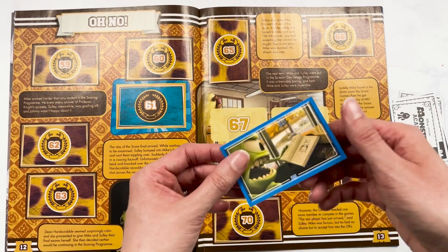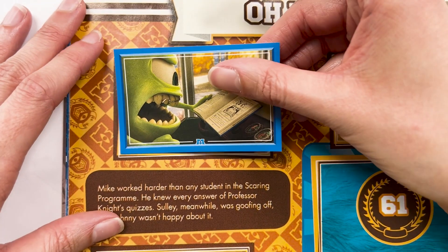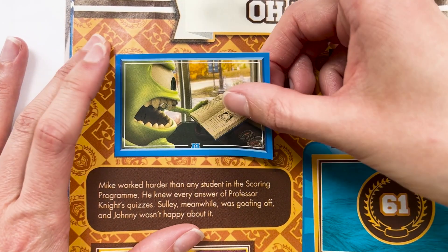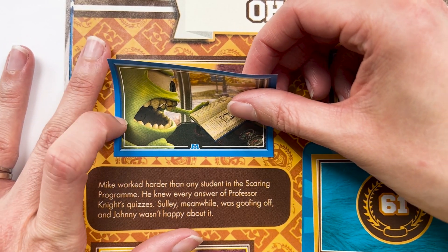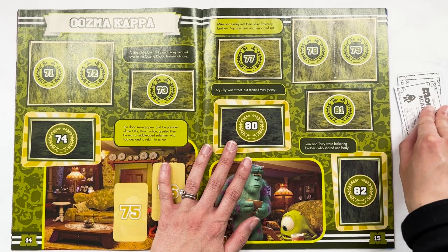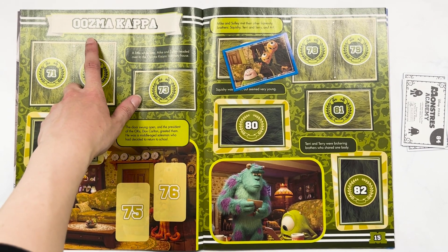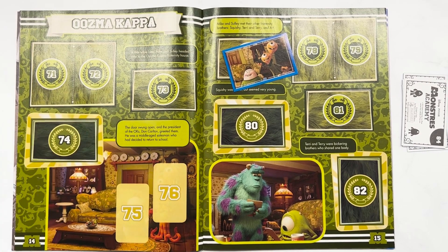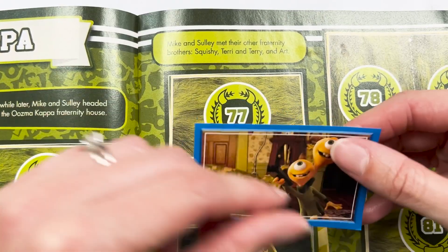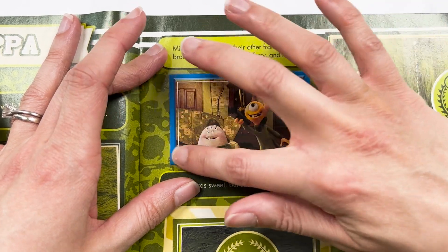We have 59 — Mike's studying hard for his scaring program quiz. I'll line that up a little bit better. We have Squishy and Terry — Uzma Kappa, that's why I had it in my head. I do remember! Gotta take the small wins. So we've got Squishy, Terry and Terry there. This is when Mike and Sully meet their fellow fraternity friends.